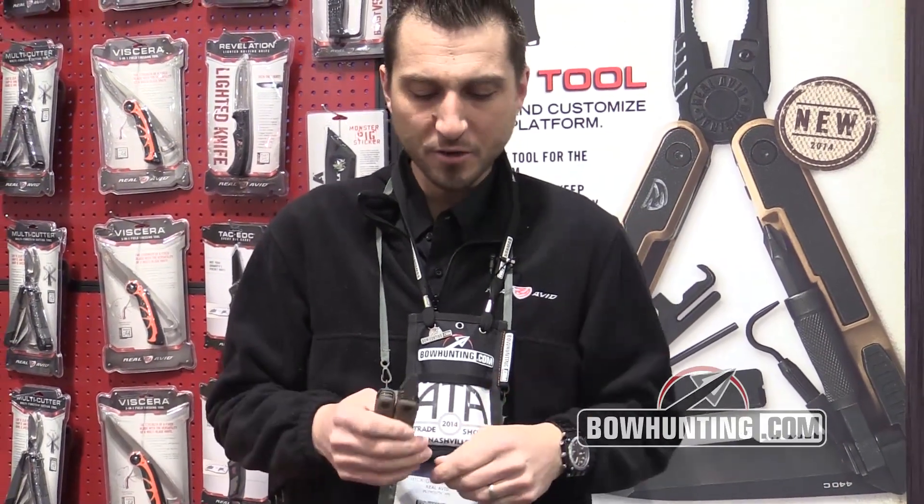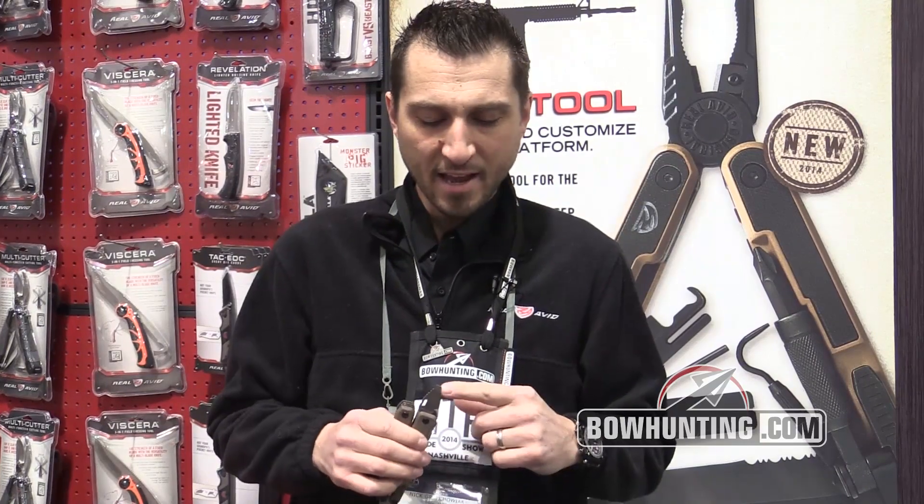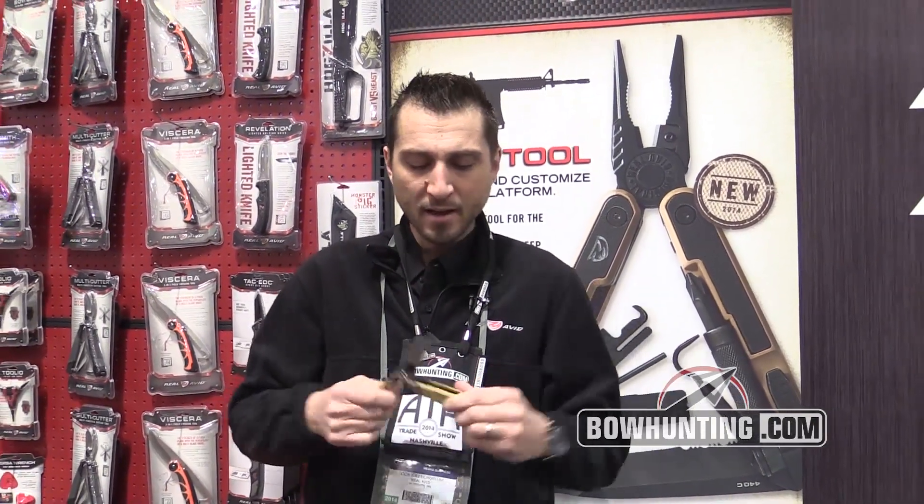In addition, it has our universal choke tube wrench that fits shotgun choke tubes from 410 to 10 gauge. And at the end we actually have a windage and elevation blade to be able to make adjustments to scope turrets. So this is the Duck Commander multi cutter from Real Avid — it's going to be available in 2014. For more information visit realavid.com.